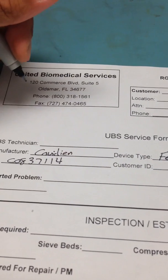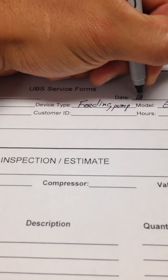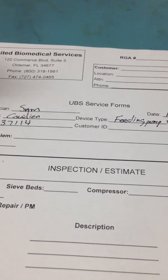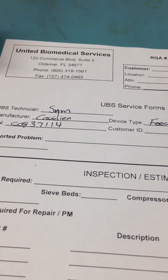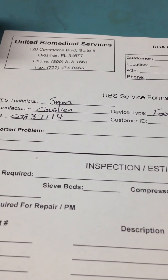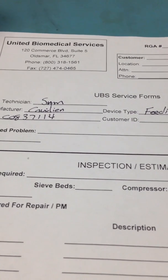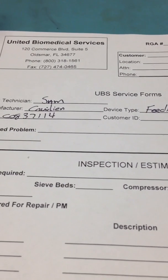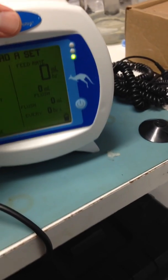Of course, you as the technician write your name and today's date. For the reported problem — if the medical device has any issues, a nurse or medical staff can let you know what's going on. Usually that's not the case, so you have to run a test called the accuracy test, and we're going to get it set up here.